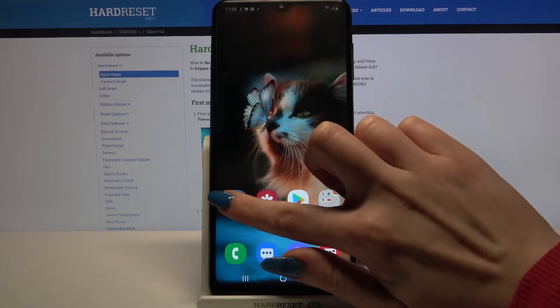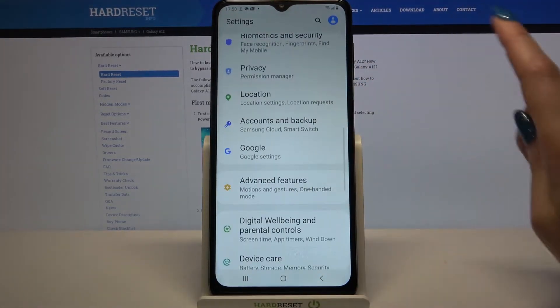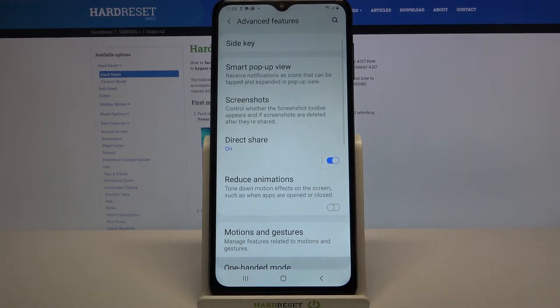Start by going into settings, then scroll down, go into advanced features and tap on one handed mode.